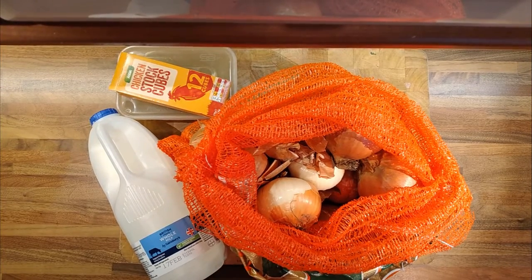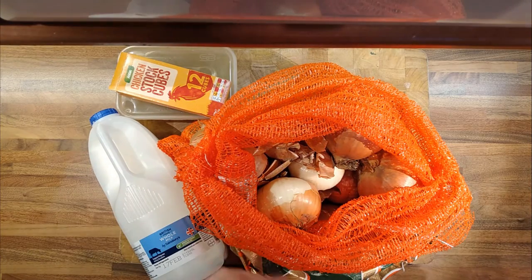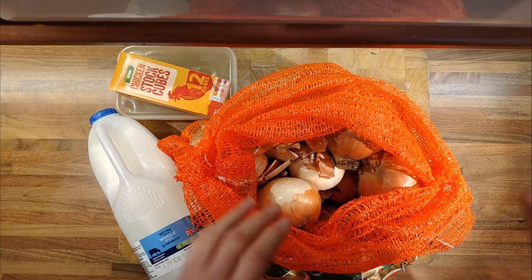This is a video on white onion soup — not a caramelized French onion soup, but a white onion soup where we're just going to cook the onions and then puree it up with some milk and some stock, which is pretty straightforward.